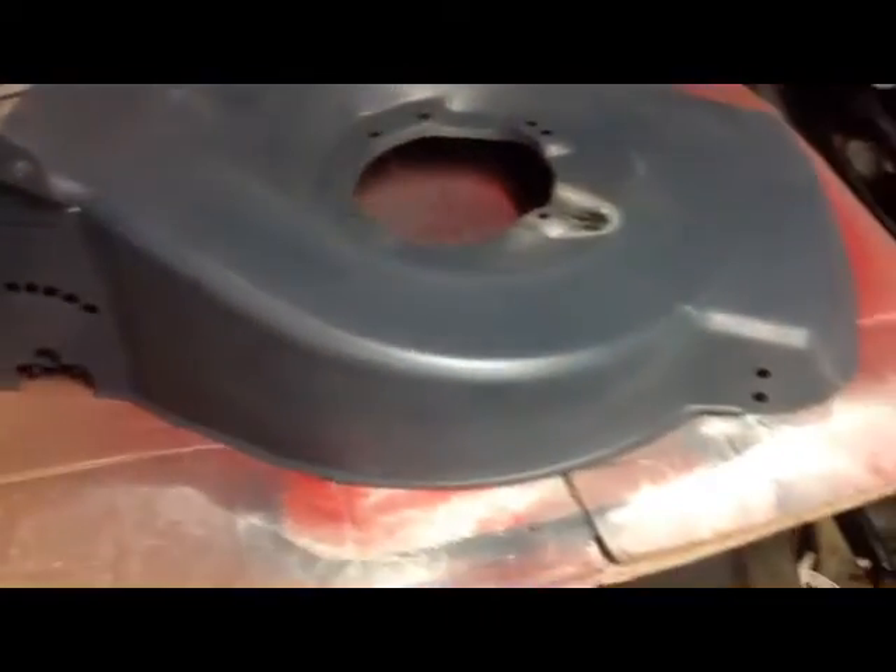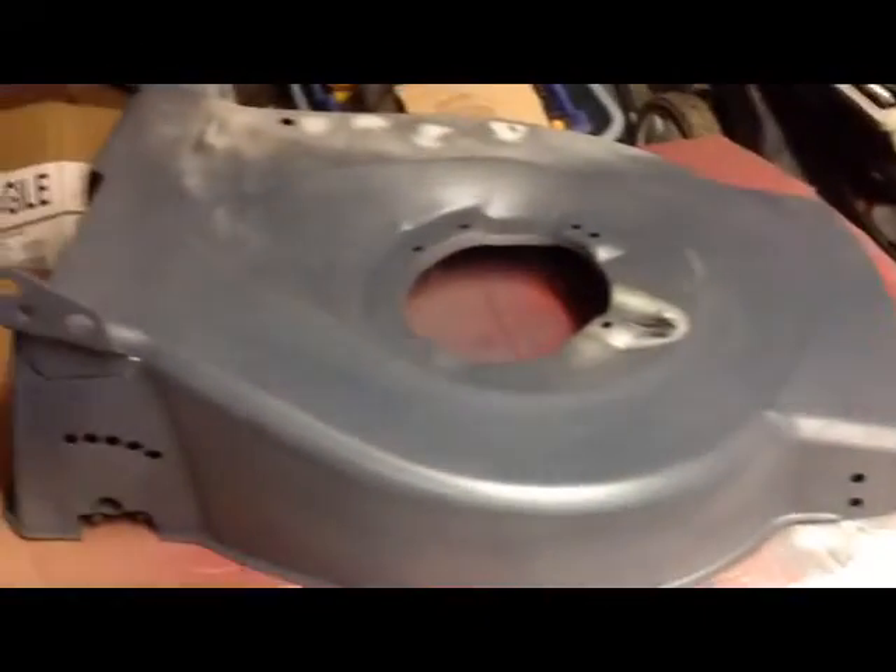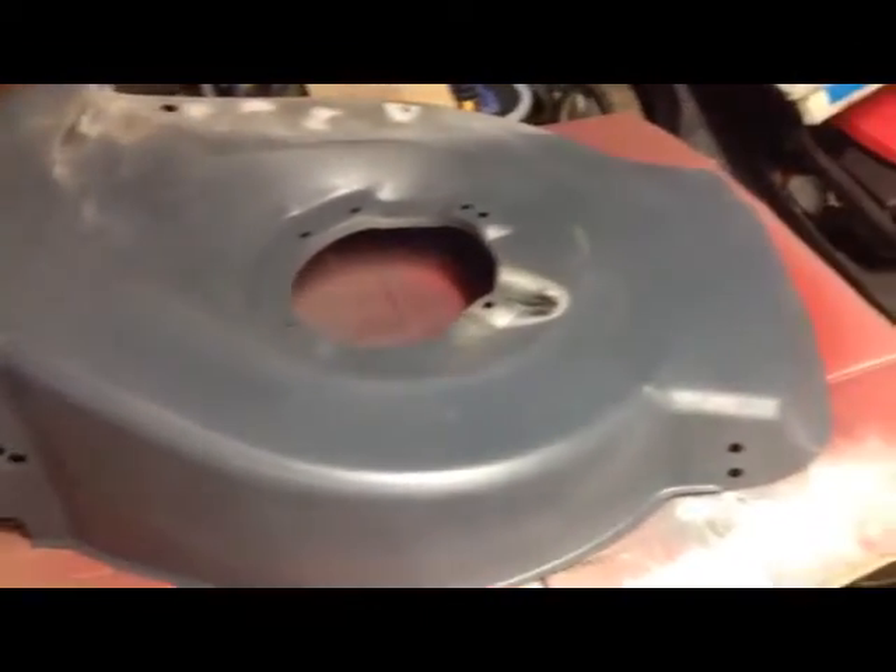Hi again, welcome back. I haven't done a video for quite a while and this is going to be a shed video. As you can see there, it's a deck I've been refurbing — a lawnmower deck.